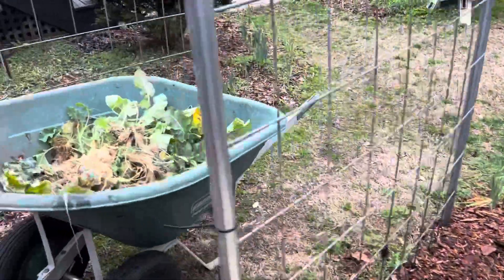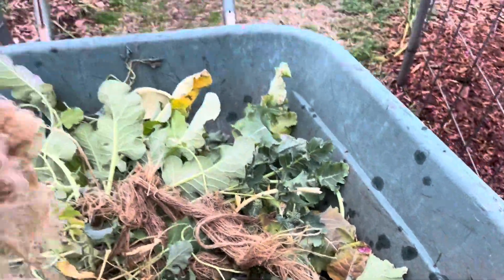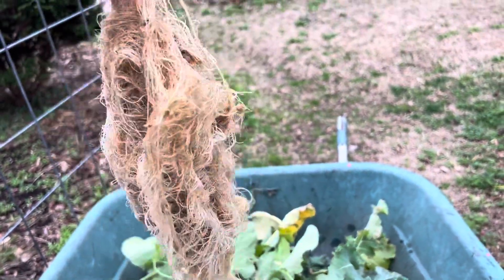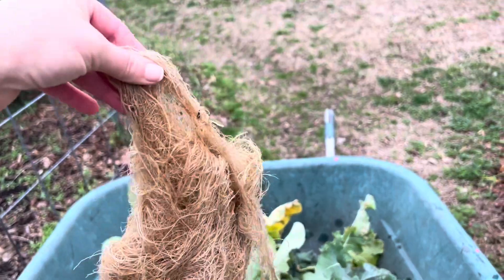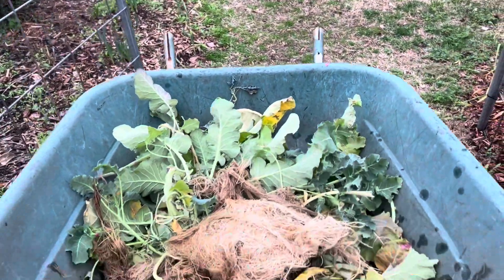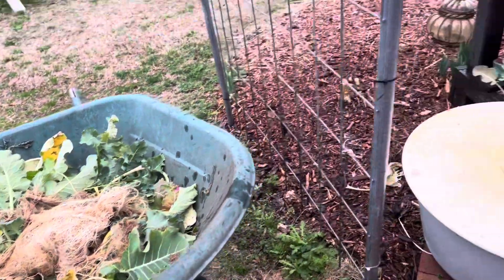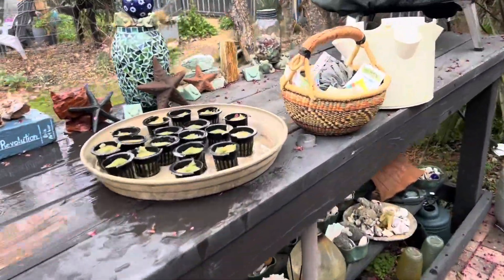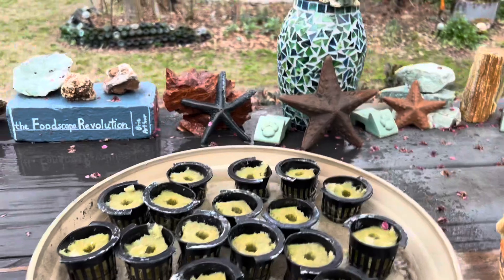More remarkable were the root systems from these broccolis and cauliflowers. You can see that growing in water is very effective — the plants love it. Since it's still January, I have plenty of time to do another round of cool season seeds.